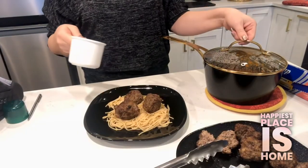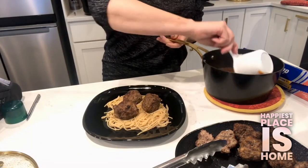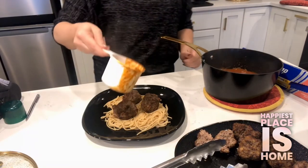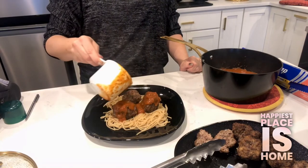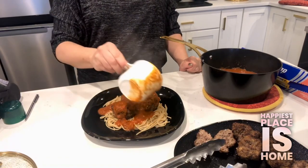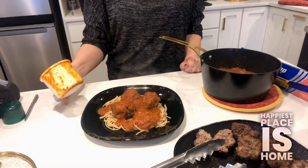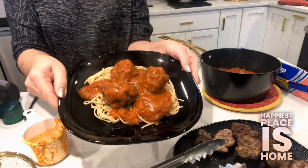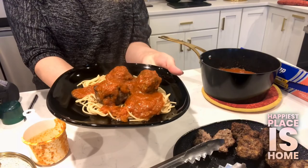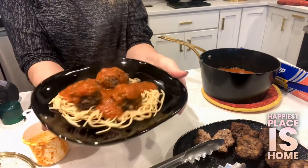We've got our half cup of pasta. Put a little bit of this low sodium sauce on — half a cup goes a long way, doesn't it? What a beautiful heart healthy meal. This is normally an extravagance for heart patients, but here you can do it and not have any regrets.